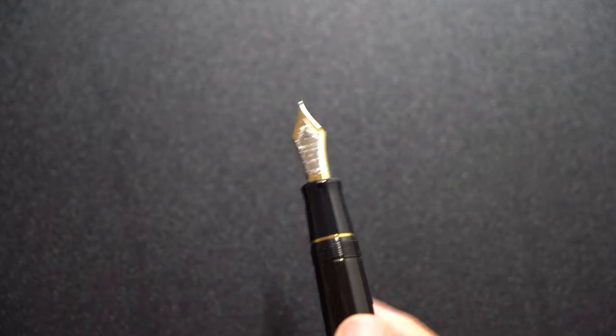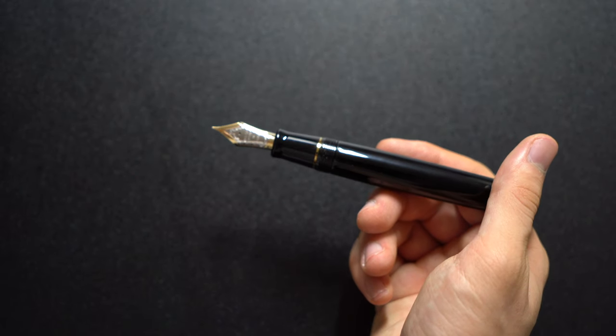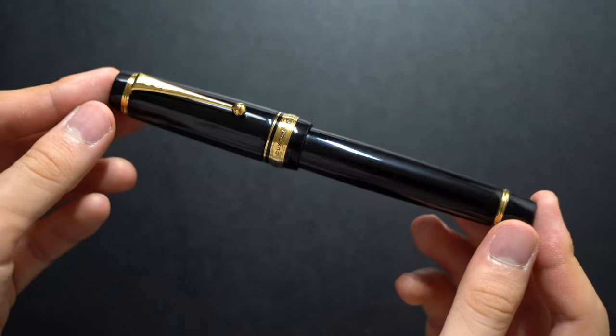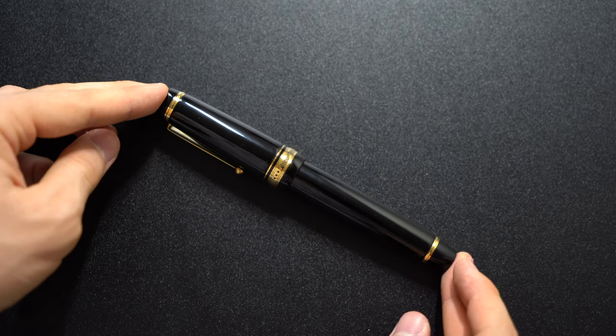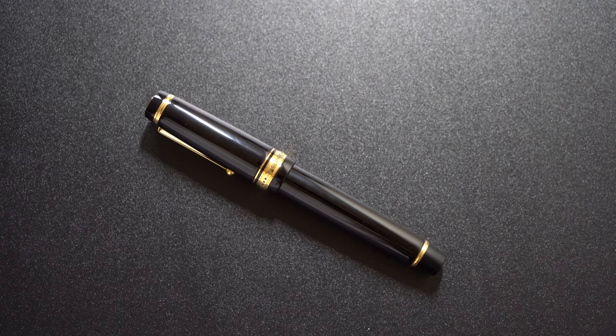Now let's get into the cons. This is an oversized pen, so even though it's very light and comfortable for me due to the ebonite body, this can be a problem for people with small hands who don't like big pens. And then there's the price — retail I think goes for around $1,380, which is very expensive for a pen. I paid $868 on sale, which is a great price for this category. Obviously these fountain pens are luxury items and you're mostly paying for the craftsmanship that comes with the Urushi. In my opinion, I think this was worth it for me.